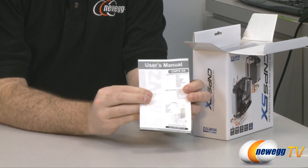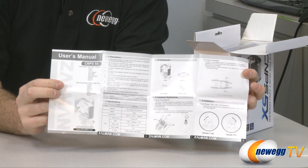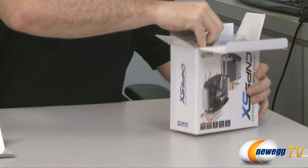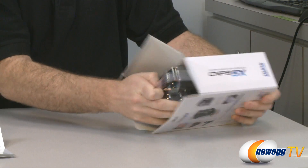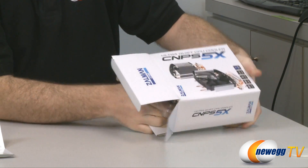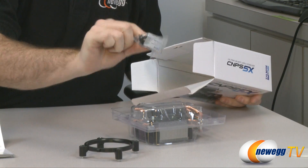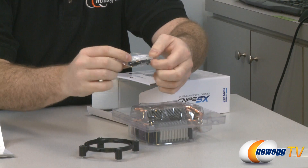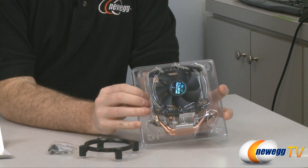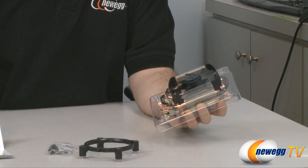All right, so first off you are given a user's manual giving you clearly defined instructions for how to install your CPU heatsink fan, front and back. There's one of the installation brackets, and some more installation mounting hardware. These are little push pins that it comes with, as well as your Zalman thermal grease for installing onto your CPU. And there is the CPU heatsink fan itself — clam shell packaging, and fortunately not the kind that you have to cut yourself to get open.